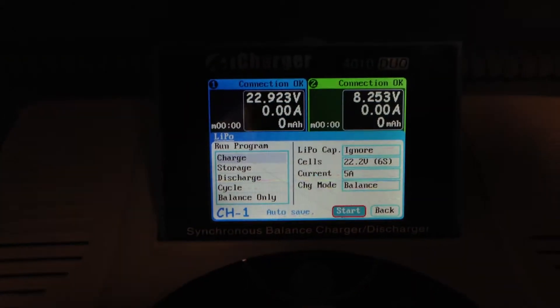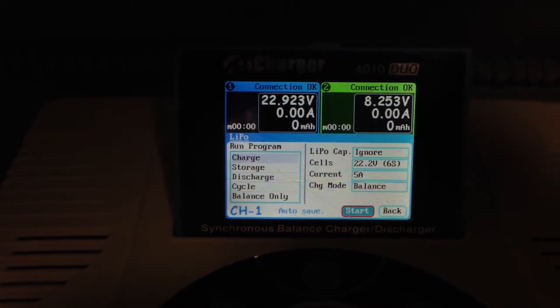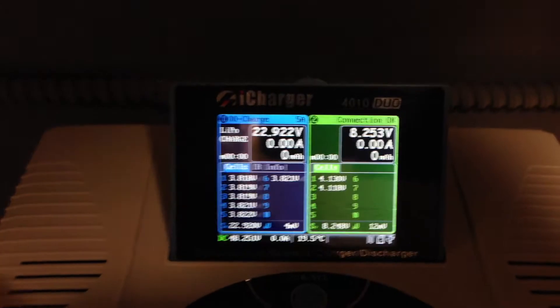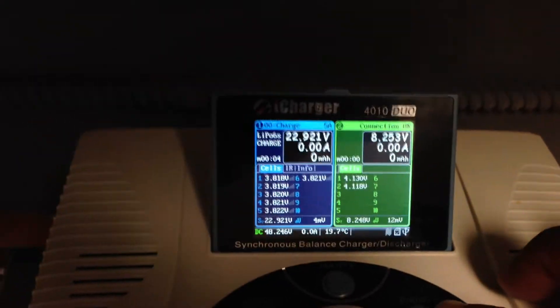The capacity of this charger is huge. I'm only going to be charging at a 1C rating of 5 amps on my 5000 milliamp battery. And then over on the other side of the charger, I'm going to go ahead and start that charge as well.